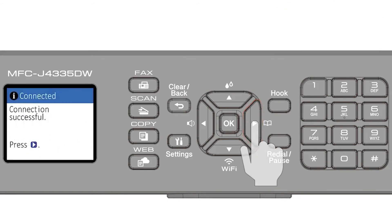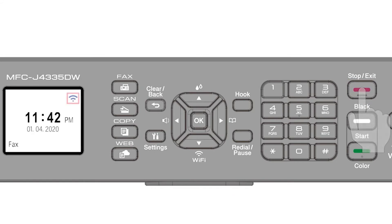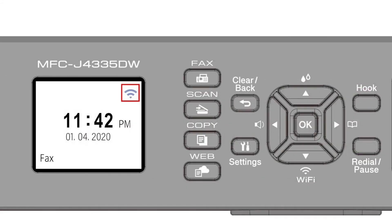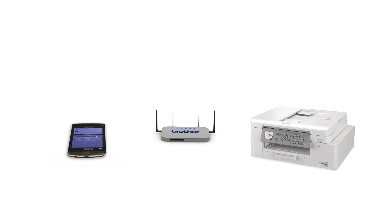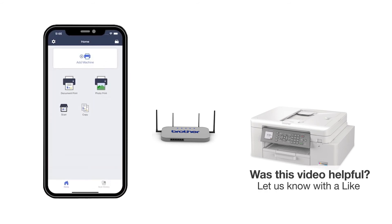Press the right arrow, then press the exit key to return to the home screen. After the connection process is finished, you'll need to go to either the App Store or the Play Store and download the Brother Mobile Connect application in order to print and access other features of your machine from your mobile device.